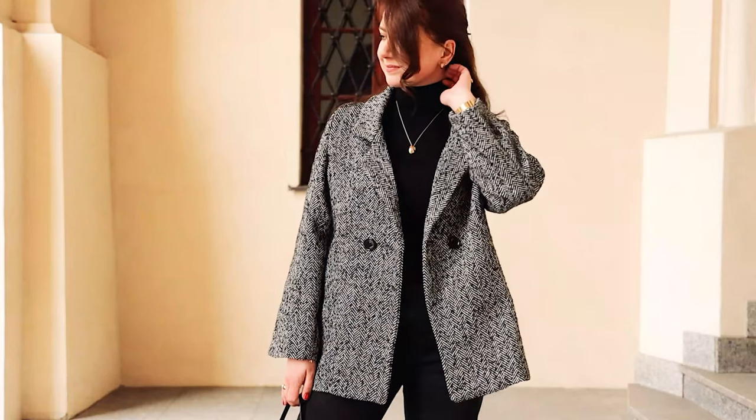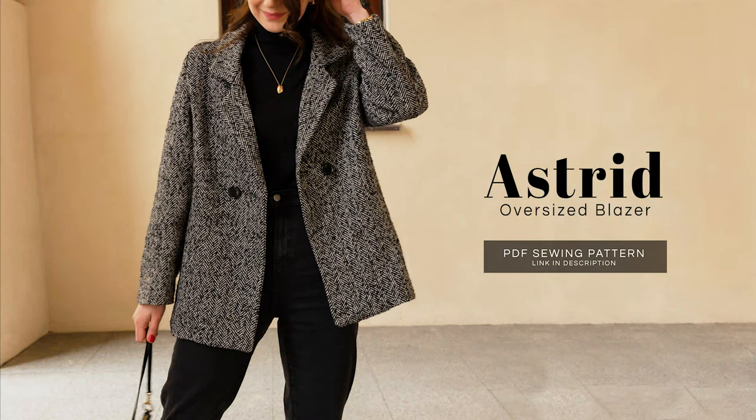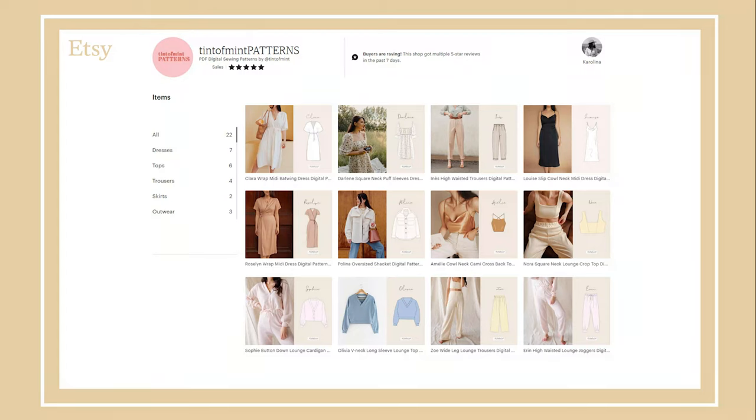Hi and welcome to yet another tutorial. My name is Karolina and today I'll show you how to make this blazer using my new sewing pattern called Astrid. You can buy this pattern from my shop on Etsy and I'll leave a link in the description if you want to check it out.